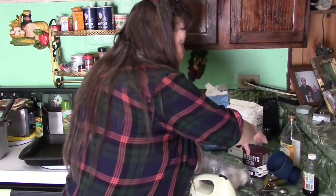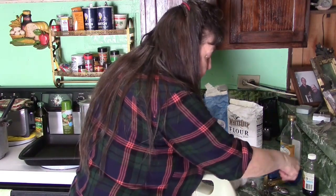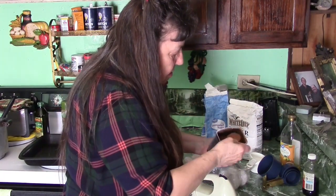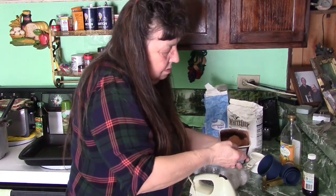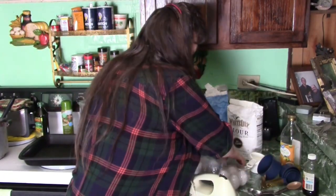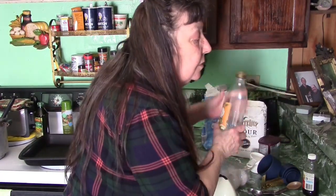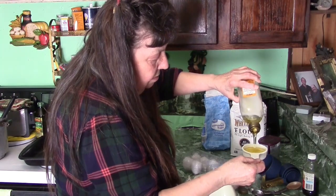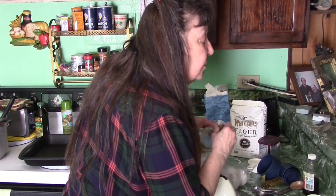Let's see — six tablespoons of cocoa powder, and I'm using Hershey's. This is not dark. One, two, three, four, five, six. Alright, that's got our cocoa. And it calls for one-third cup of cooking oil — I use olive oil, of course. Alright, so there's one-third cup of that, and it calls for two eggs.